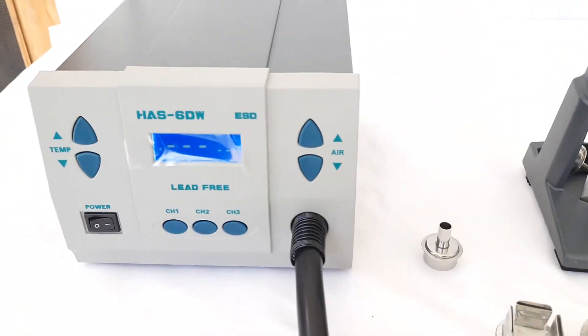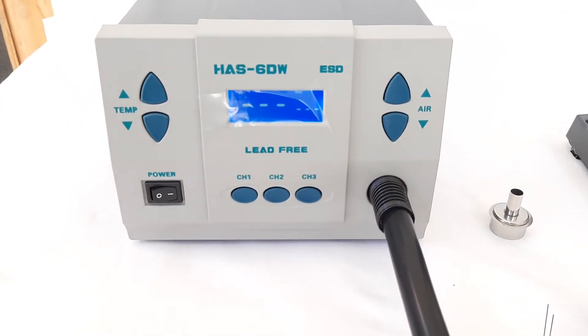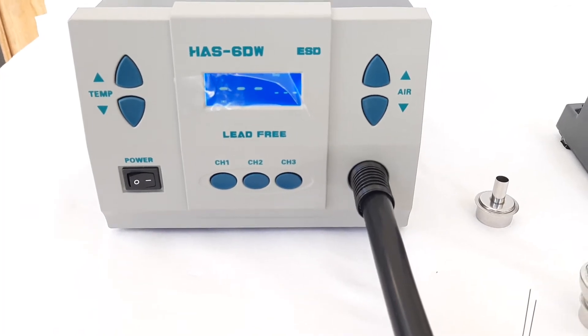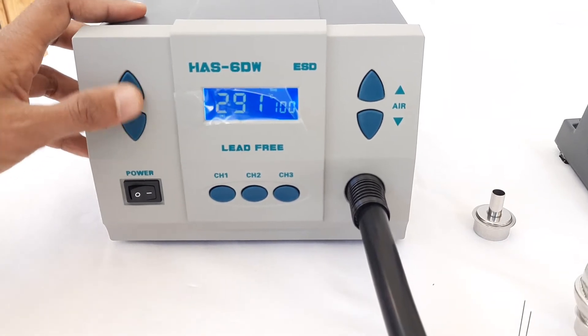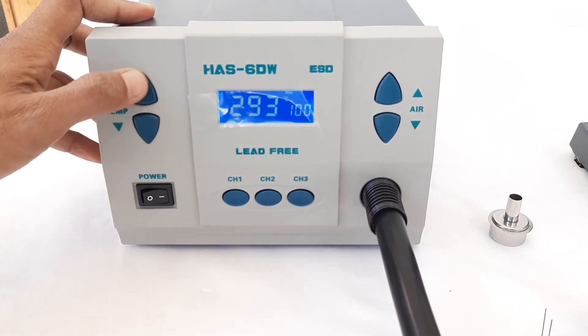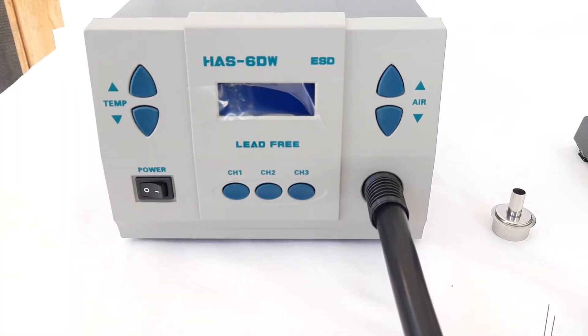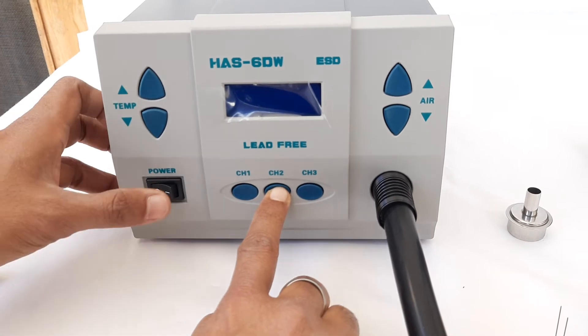This hot air rework station is also equipped with a locking feature, by which we can lock this station at a certain temperature and hot air flow. We will show you how to activate this feature. First, we need to switch the unit off, then press the channel 2 key and switch the unit on.